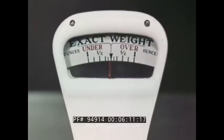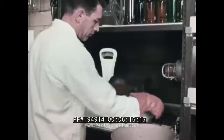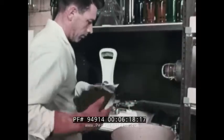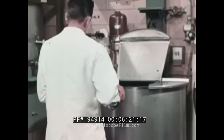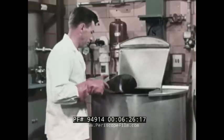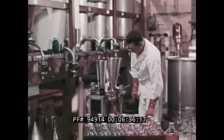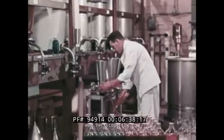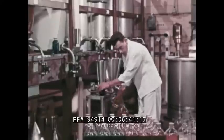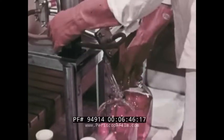Meanwhile, chemists are compounding the variety of ingredients needed by the emulsion makers. Here a solution is being stirred by a propeller whose speed is controlled to an exact number of revolutions per minute. Only a small part of the solution is needed in any one emulsion batch; this is a weak supply being measured out in batch quantities.